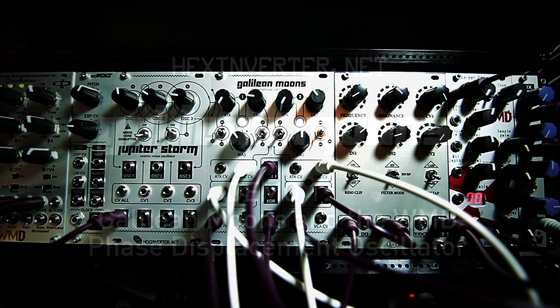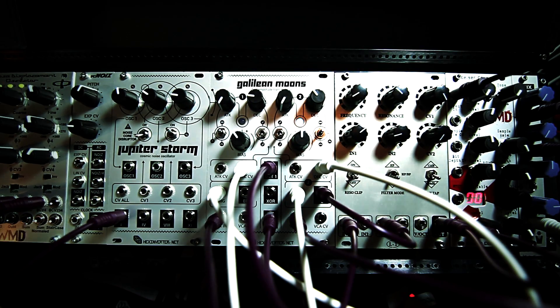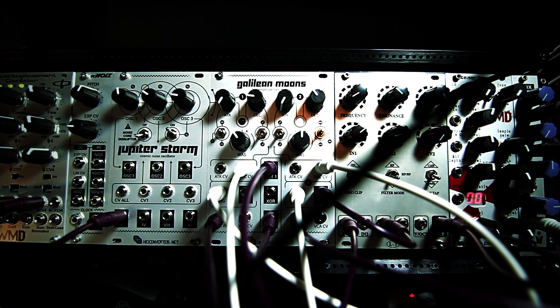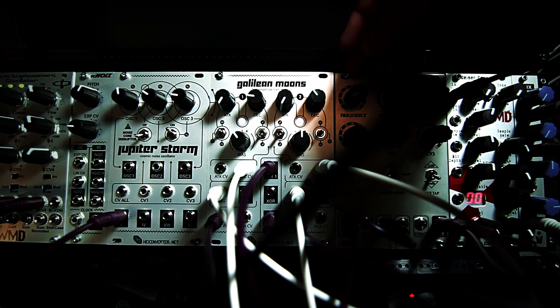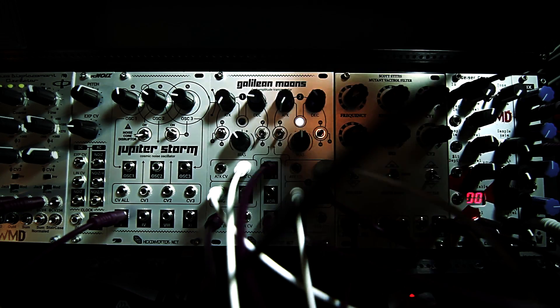Hey, Hexinverter here with Hexinverter.net Electronics. Today I'm going to be doing a short little audio video demo of the Galilean Moon's Dual Amplitude Transmutator. If you have no idea what this module is, I suggest you watch the overview, which is also on my YouTube channel, before this video just to get a rundown of it, or check it out on the Hexinverter.net project page, which I will link to in the description of this video.